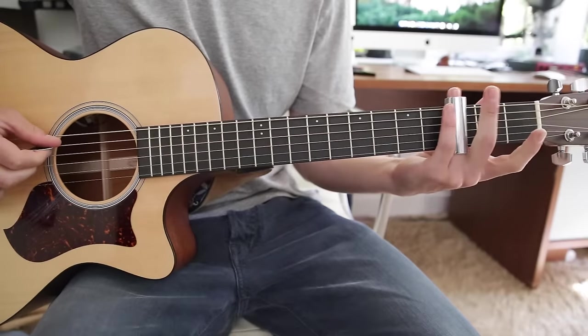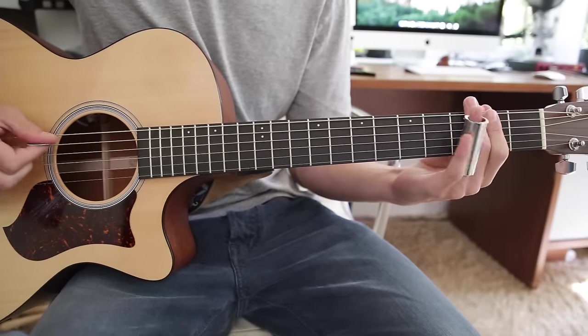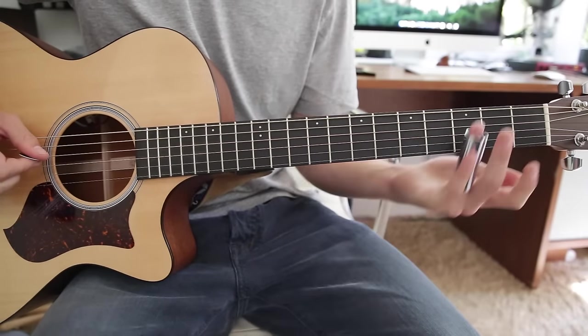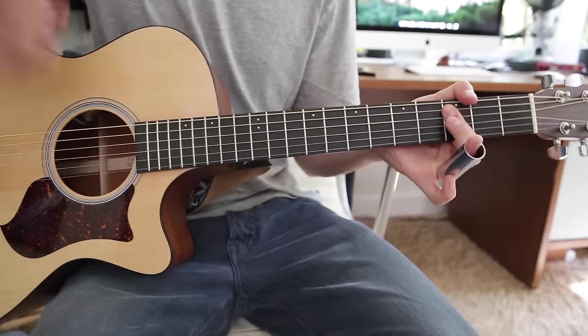Then start it over. You go to that part which is just open, third, open, third, open, third — just like that. And then it goes into the main rhythm part which you can either use a slide for or just use your first finger as a bar down the string.